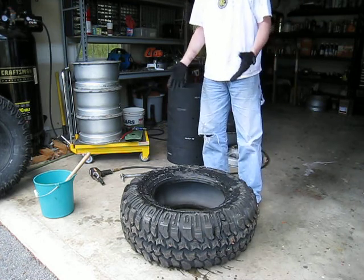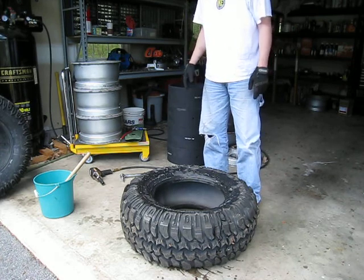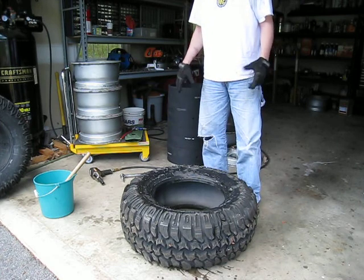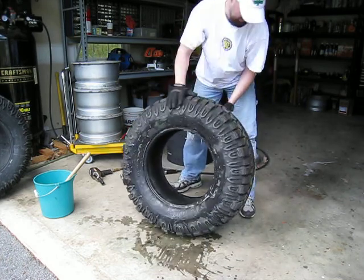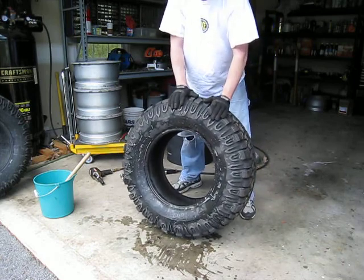That is essentially it. Reassembly — I'm going to do a different video for that. It's essentially the same process just reversed, not too bad. This is probably the worst part of the process — the disassembly. Reassembling takes a little bit of time to get all the nuts torqued down, but it's not too bad. There's your tire, ready for remounting. All right, that's it — thank you for watching.